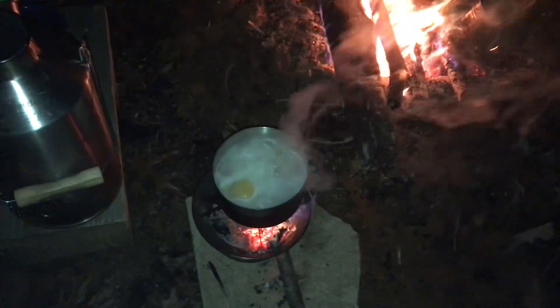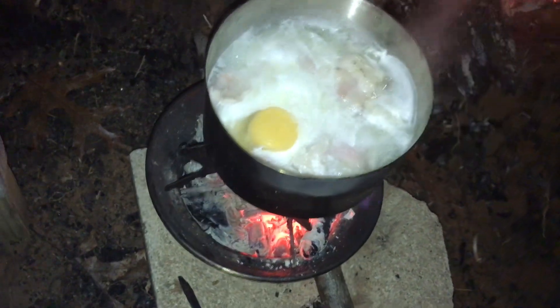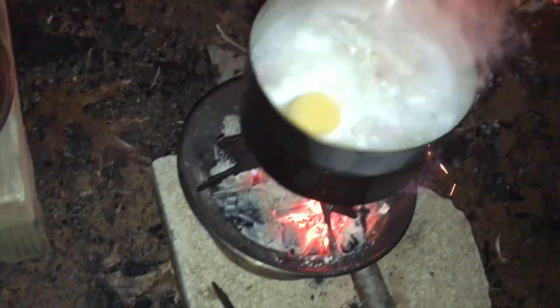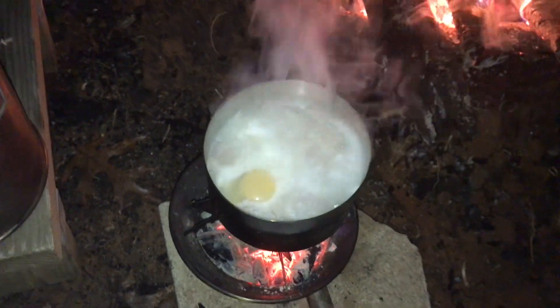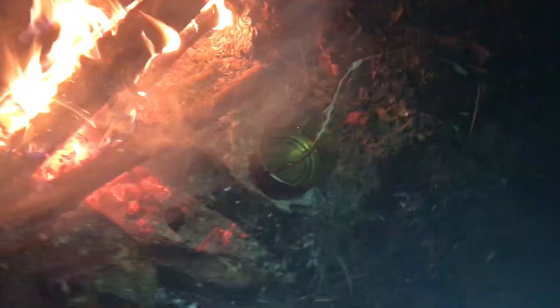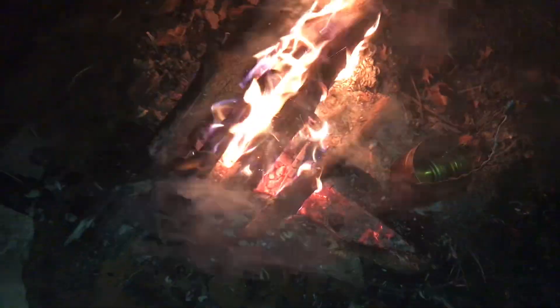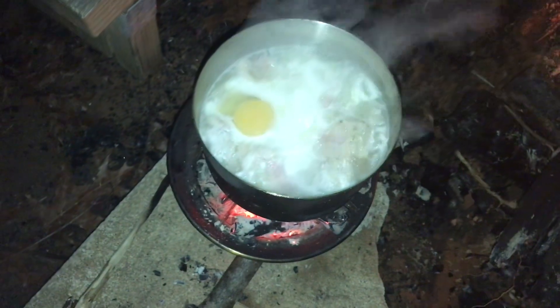I know I'm rambling, but I'm just so excited that dropping coals in the bottom of the Kelly pot basin worked so well to maintain and control the temperature, so I wasn't having a raging boil. A raging boil is okay for bucket pots or cleaning water, but I don't need it raging for my soup.